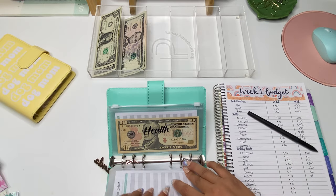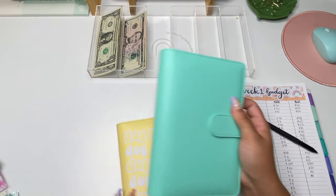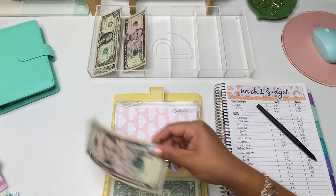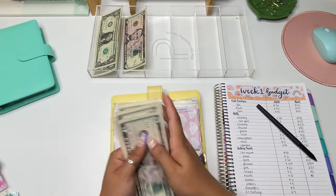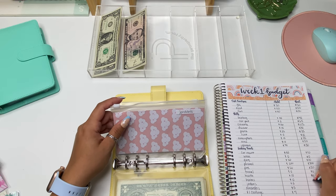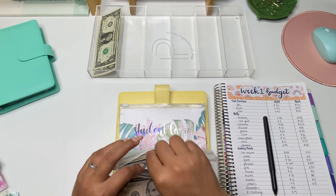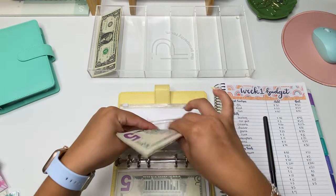Next we're going to my savings binder — that is all for sinking funds. In here we're stuffing Amanda's, Jordan's, and the $1 challenge. Jordan's is going to be getting $5 today, which brings him to $20. Mine — Amanda's — is also getting $5, bringing it to $20 as well. I still don't know exactly what these are going to be used for; I'm anticipating it just being like a cash savings.